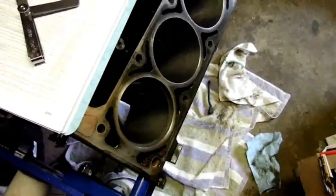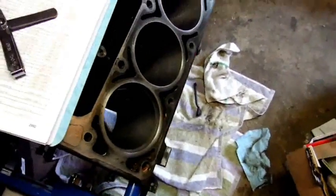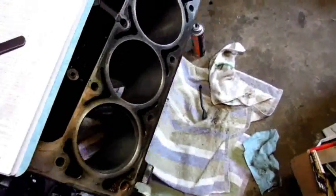If a month later I have no compression and the motor eats itself, then I have myself to blame.